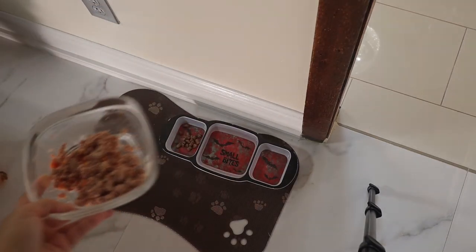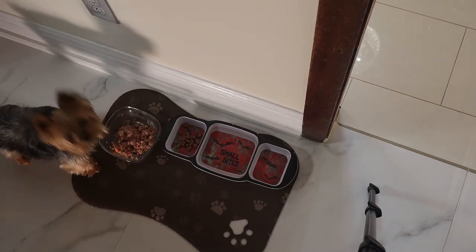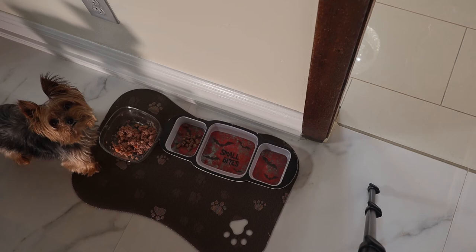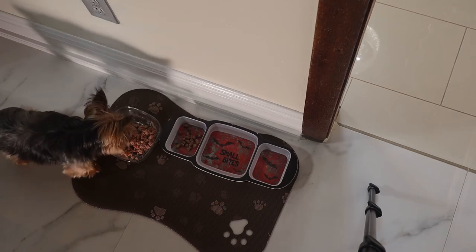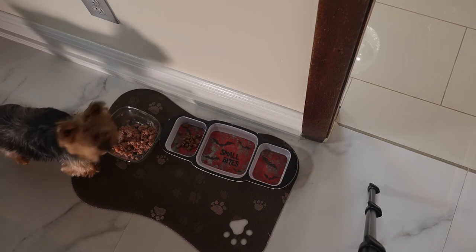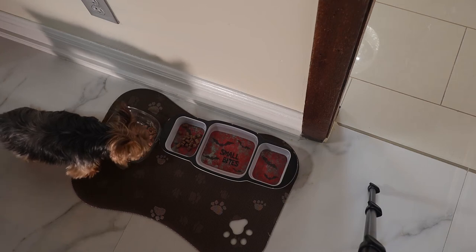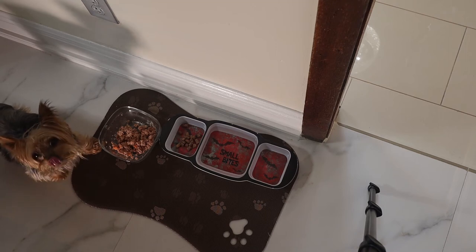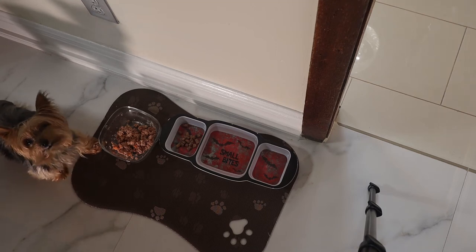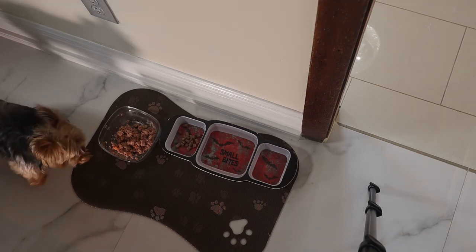Look at your food, Tutu! Come on, let's eat it. I have to fight with him all the time for him to eat his food. Yeah, delicious, papi! The food is delicious. High five — yeah, high five! Come on, let's eat.